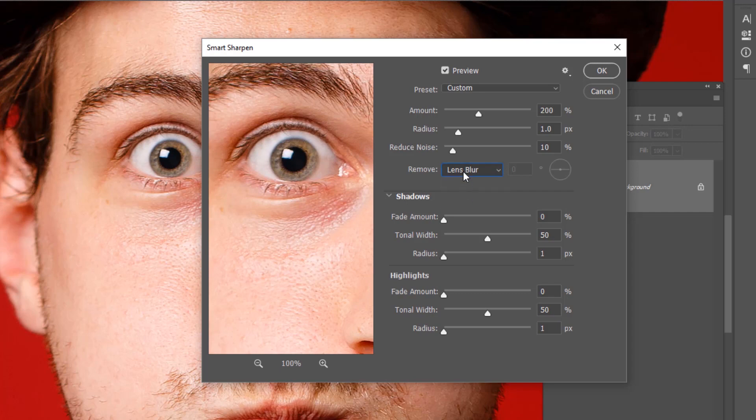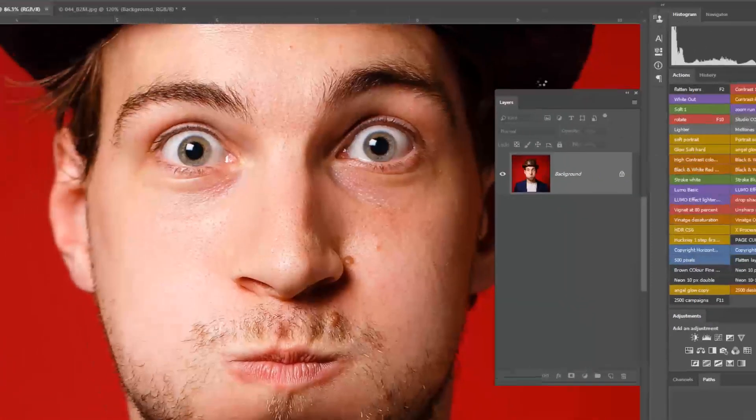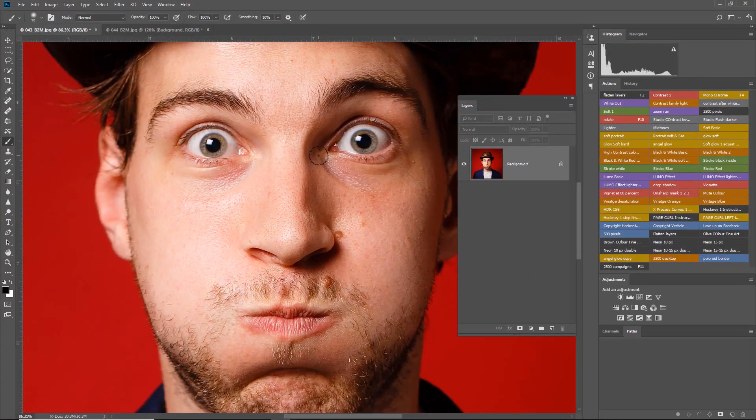Let's go back to the options and click on Motion Blur. You would think this is the right one to use because of camera breathing — naturally you'd get a slightly out-of-focus image from breath on a slower shutter speed. But you can see it's not the best one. Coming back to Gaussian Blur — it really is the best element for this image. Once you press OK it applies across the whole image.